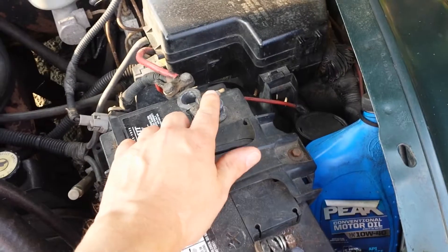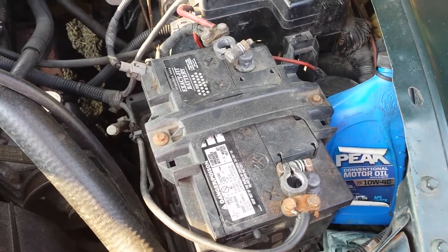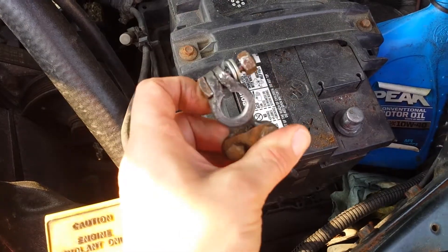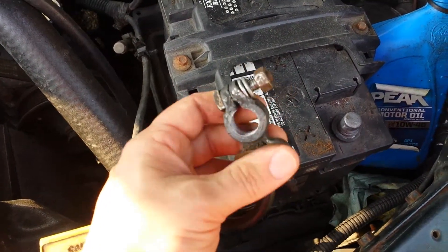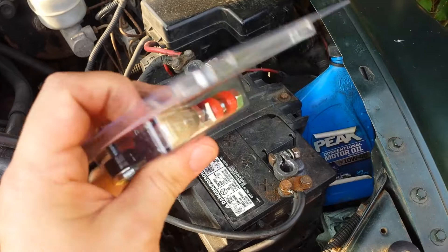I tried fixing it by cleaning the terminals, which worked in the short term, but the problem has not gone away. I'm going to change out these old beaten up terminal clamps with some brand new shiny terminal clamps. Hopefully that will fix it.